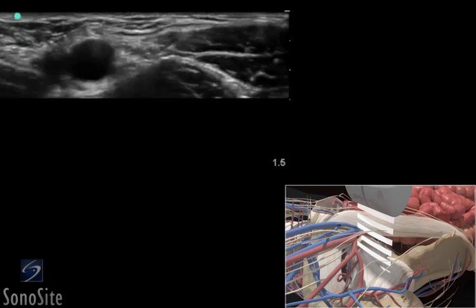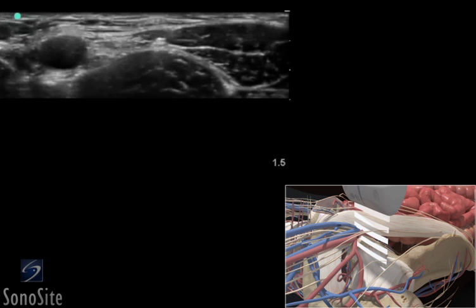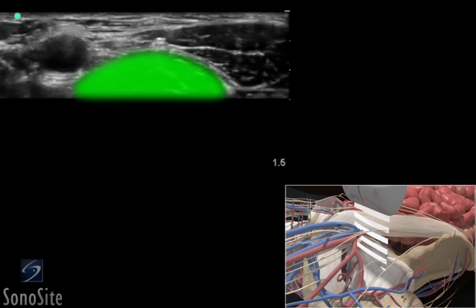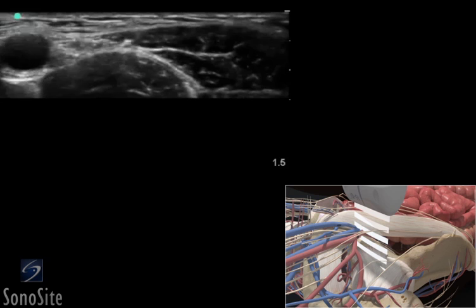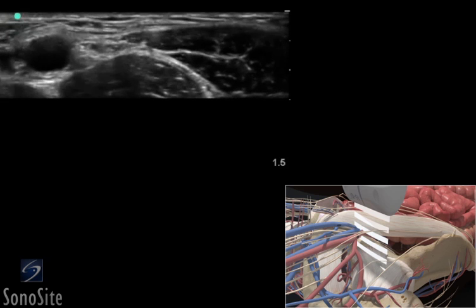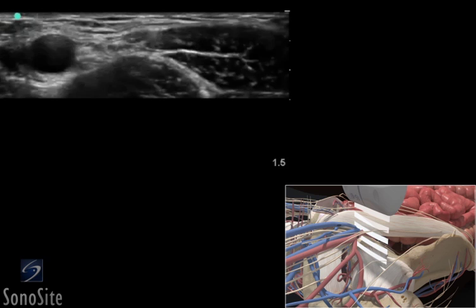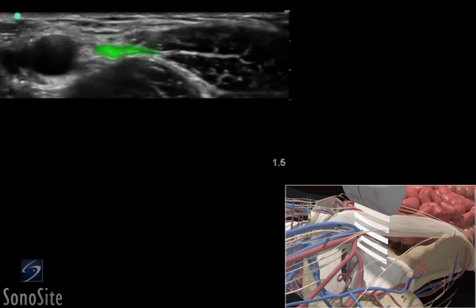The transducer should be moved laterally 1 to 2 centimeters to identify the femoral nerve. The nerve lies deep to the fascia iliaca and appears as an oblong, bright, hyperechoic structure lying on the iliacus muscle. It may contain dark hypoechoic circles that represent the nerve fascicles. The nerve always lies deep to the fascia iliaca and should not be confused with the bright, hyperechoic tissue lying above the fascia, which is lymphatic tissue.